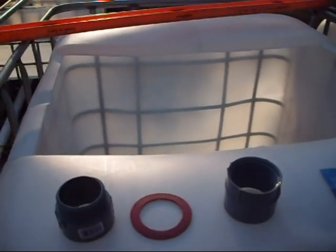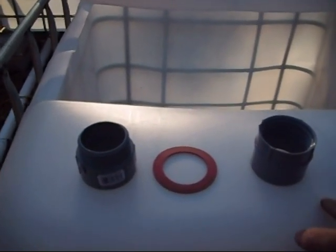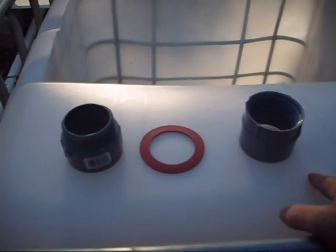Very short, real quick. Another method of penetrating the IBC totes without using uniseals. Uniseals are expensive, sometimes they're hard to find. You have to get a mail order, pay shipping, et cetera. So I try to find ways around it.